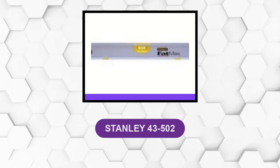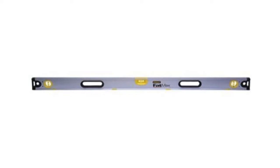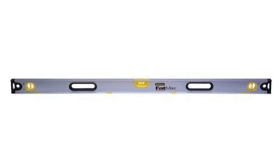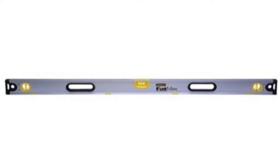At number 3: Stanley 43-502. These levels are highly rated across the board and are pretty popular, so they can sometimes be hard to find in stock. These are high-quality levels easily among the best on the market. Made with quality aluminum materials designed to give the box level more durability, it shouldn't bang up, bend, or fall apart easily on the job like some levels tend to do.